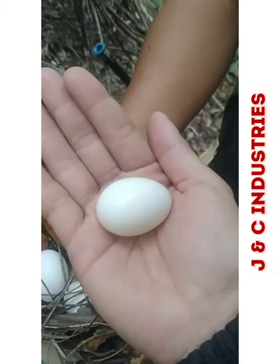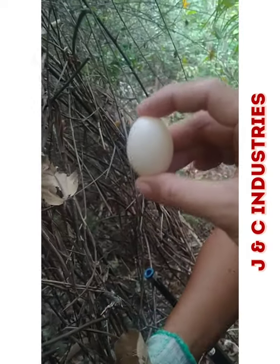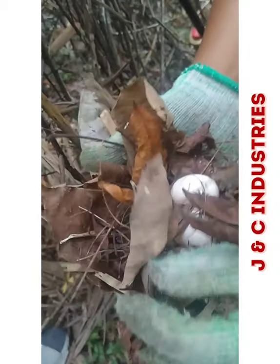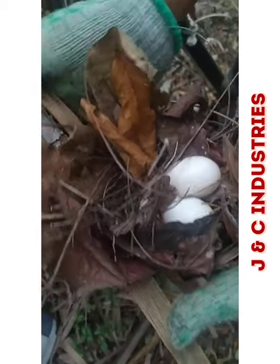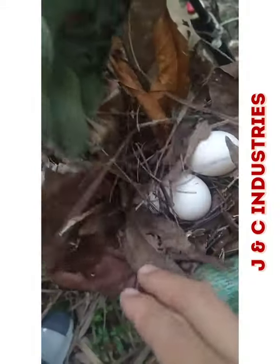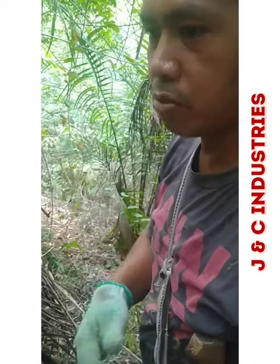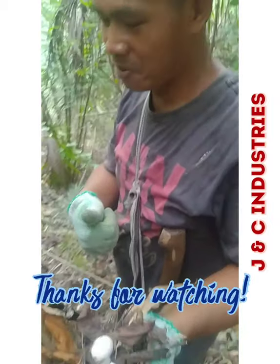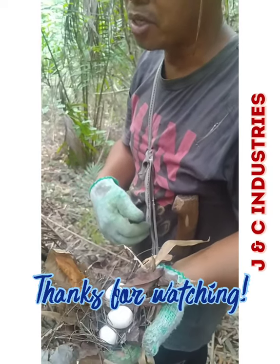Thank you so much to my cameraman — actually it's a camera woman, my beautiful wife! Once again, this is JNC Industries inviting you to click like, subscribe, and share our videos. This channel is related to farming and life in the countryside. Next time we will show you other farming tips. Thank you so much and have a great day!